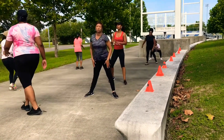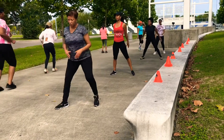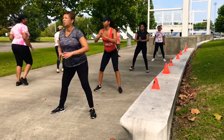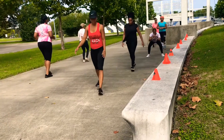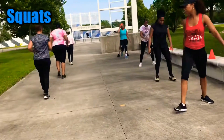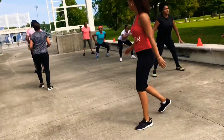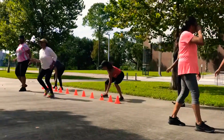Number two is squat two times by each cone. You can grab a couple of water bottles, get six or seven of them, line them up, and pretend those are your cones. You're going to squat two times at each cone, then improvise — go front and back, run forward two times, and then start all over again.